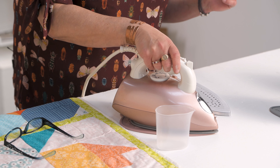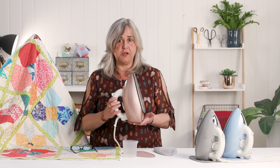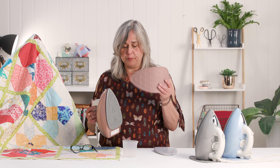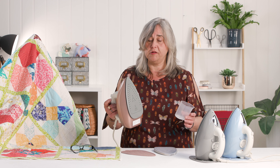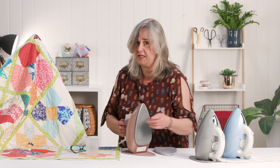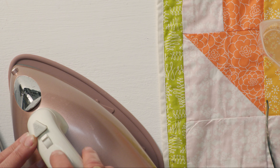If you watch any of my other demonstrations you'll see that I normally struggle with a little tiny travel iron. Why I've been using a travel iron for the last three years I do not know, because I now have this lovely rose gold Funky Iron, which is surprisingly light for its size. It comes in three colours — you've got the grey and the blue — and each one comes with a silicon heatproof colour-coordinated mat and a water cup. The reservoir will take two cups of water to fill it up.